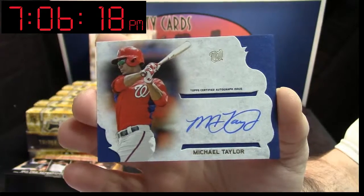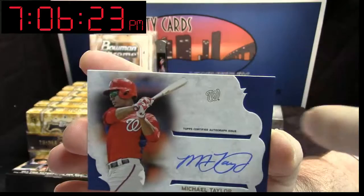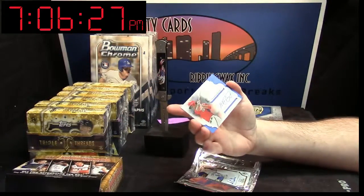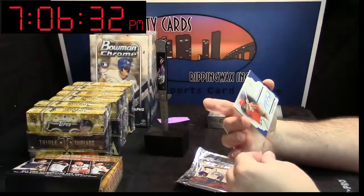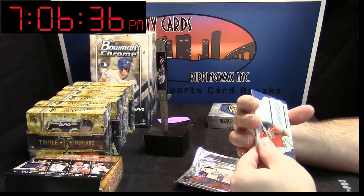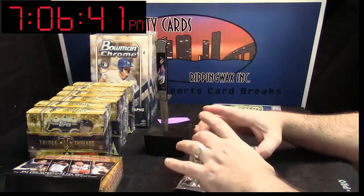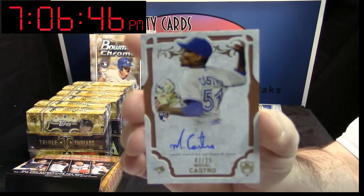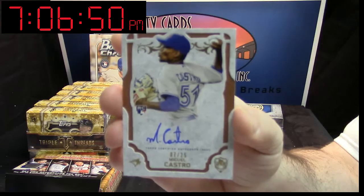Really, really well done cards. It's all like die-cut in there — it's fancy. It's a nice 7 out of 25 rookie auto from Miguel Castro. 7 out of 25, that's a nice card.